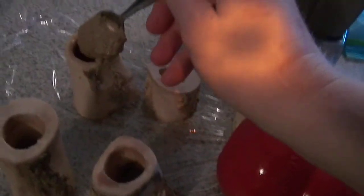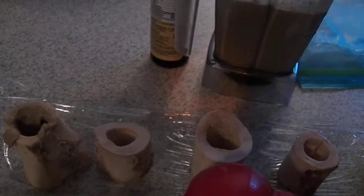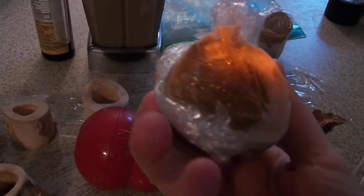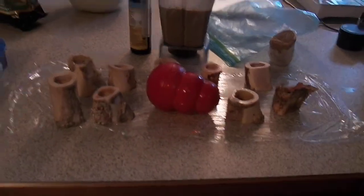With a puppy, it's important to always have things for them to do. So once I stuff all of them, I wrap them — usually in saran wrap and then foil, just to make sure they don't leak — and then stick them into a plastic bag and freeze them.